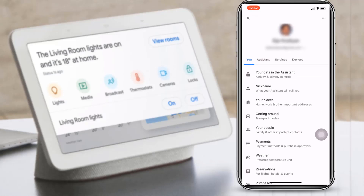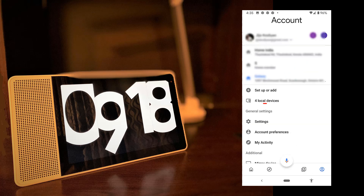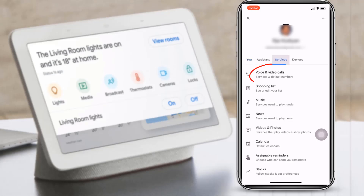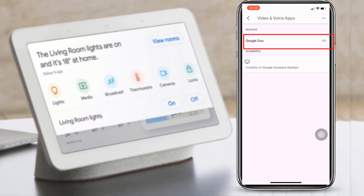In case you don't find this option, you may tap on the account icon towards the bottom right of the Google Home app page, then tap on settings under general settings and check for the services option. There you may tap on voice and video calls, then video and voice apps. You may see the Google Duo option — however, it's not linked yet. Just tap on the Google Duo option there.